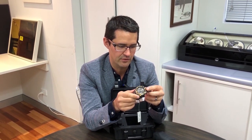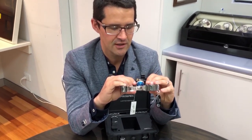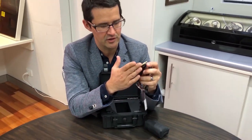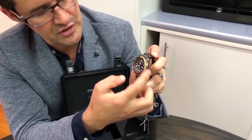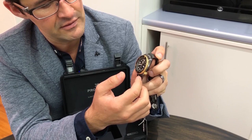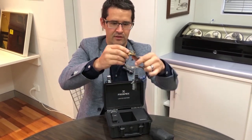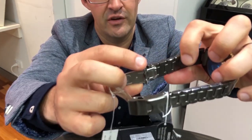It also comes with a really thick case back. It's machine etched and really built solidly. You can see that this solid build actually extends right down to little things like the crown here, which is offset so that if you're diving it doesn't accidentally open. Unidirectional bezel there as well.